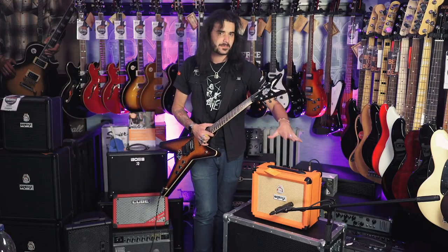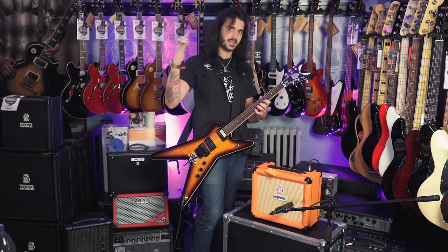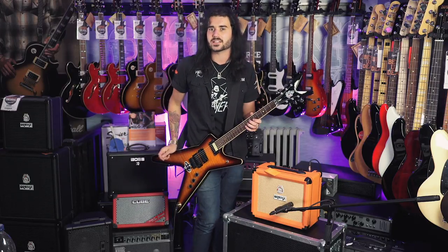The two channels are footswitchable with the optional FS1 Orange footswitch, which is almost the size of this amp. It's very light and very loud. The gain control has four preamp stages — four gain stages — so it gets hairier and hairier as you go up, with new characteristics at every little stage.